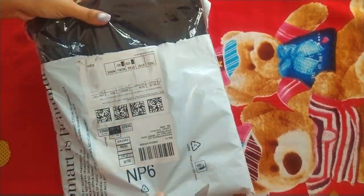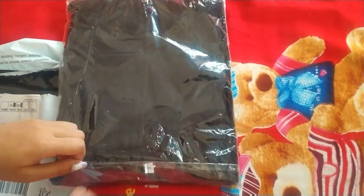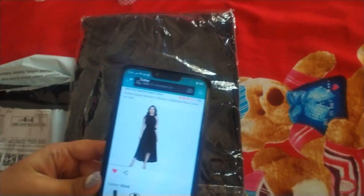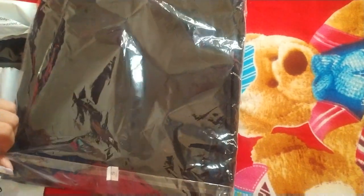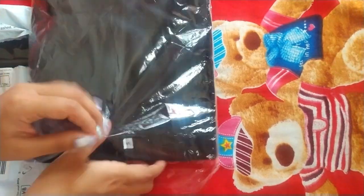It's colored! See what I ordered. So this is the dress. I am going to check the size.